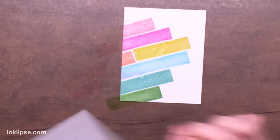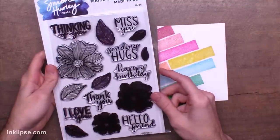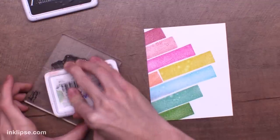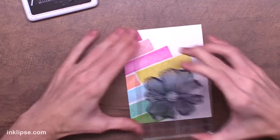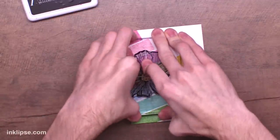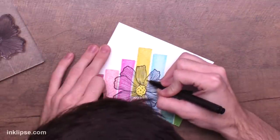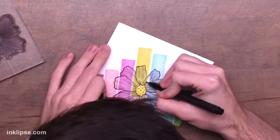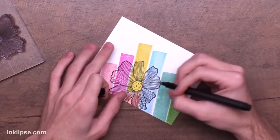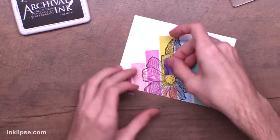Once I'm done creating that background, I'm going in with the Sentimental Flowers stamp set and taking one of the largest stamps, stamping it down in some Jetpack archival ink. I love stamping right down onto a background like this because it adds a focal point without covering up the background too much. I made a little stamping mistake and missed a bit of ink, but if that happens, don't worry — I like these Ranger letterette pens. They come in all different sizes, and you just go in and fix all the details. Nobody will ever know — that's our little secret.